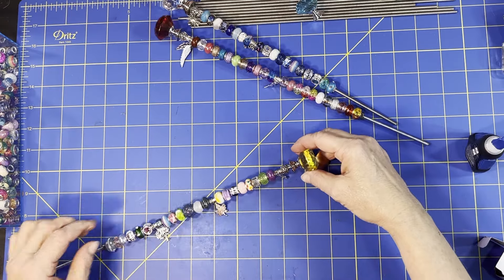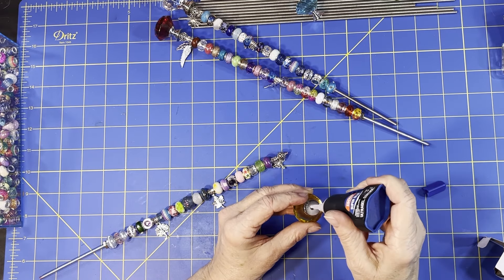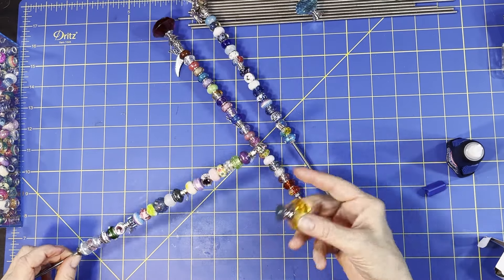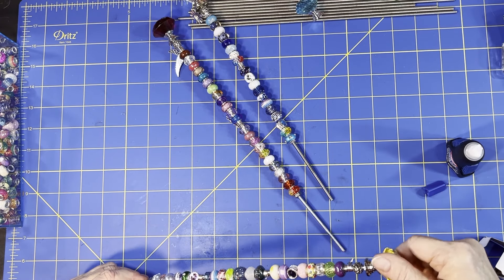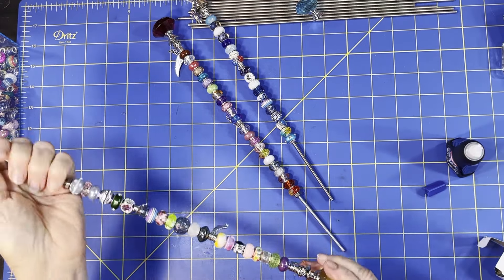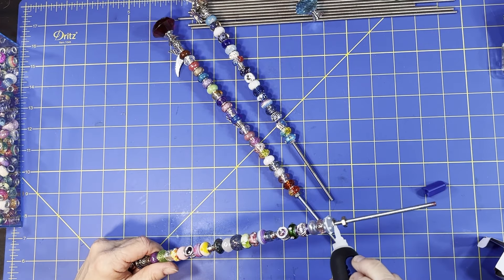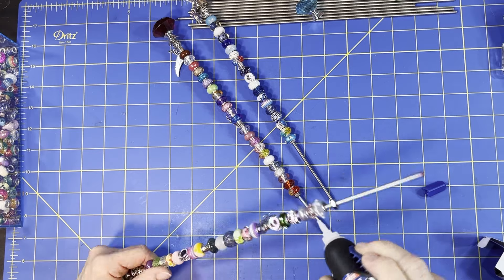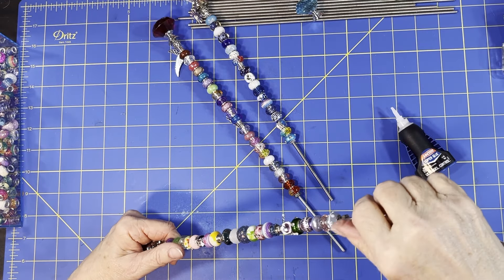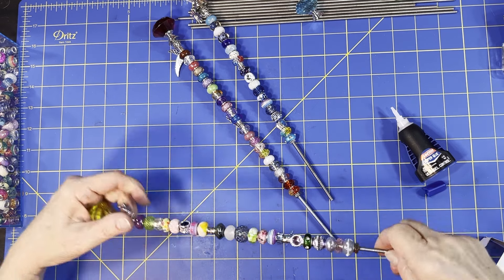Now we have to glue this one down. I'll be keeping an eye on this silicone stopper one over the summer because I'm not sure about how the sun and weather will affect it. I'll put the glue on, screw it down tight, right up against there. You don't have to glue it if you don't want to - I'm just doing it for safety reasons, especially if little kids might play with it.